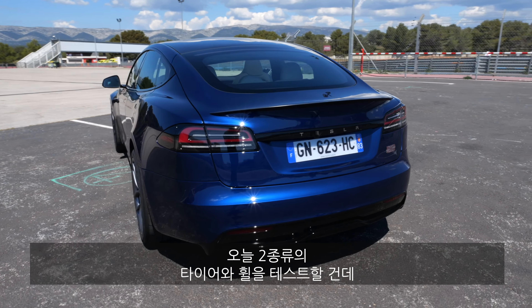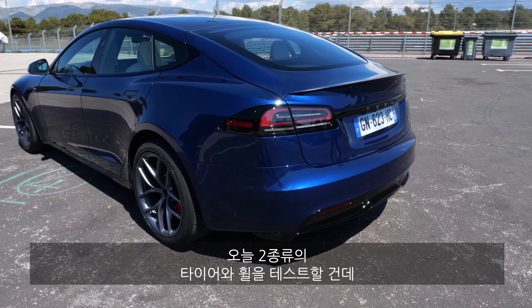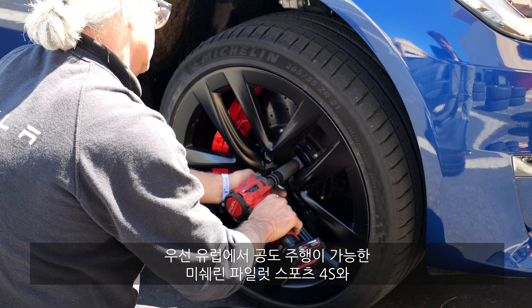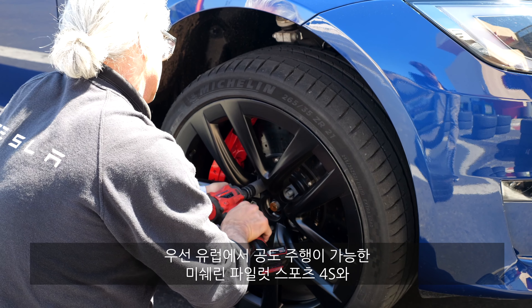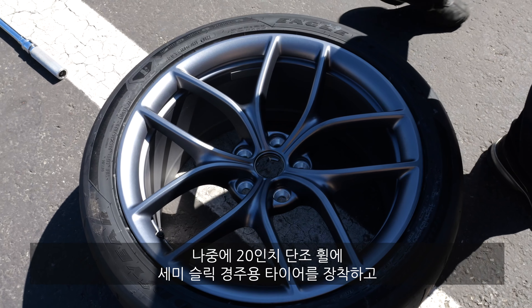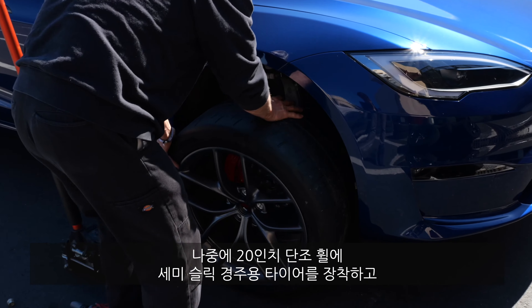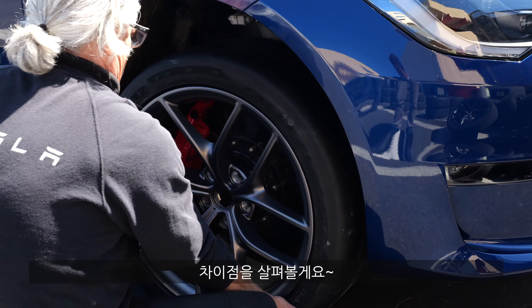Today we'll test two different tire and wheel setups. We'll start with the Michelin Pilot Sport 4S, which are already street legal in Europe. Then we'll later test the forged 20-inch wheels with the semi-slick racing tires to see the difference.